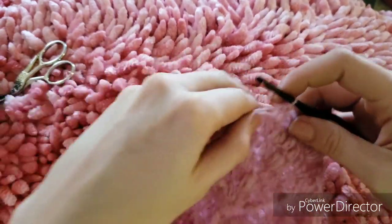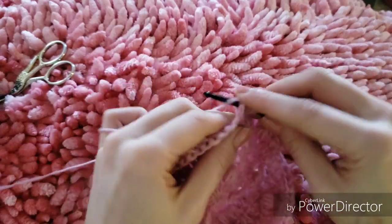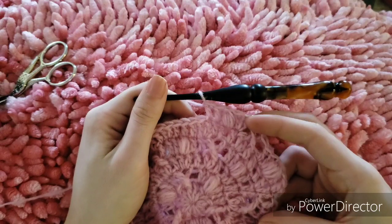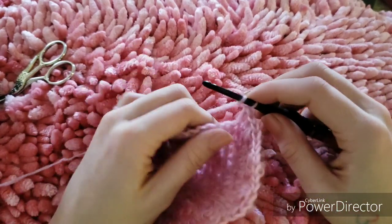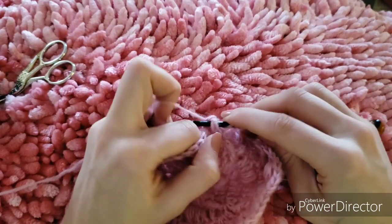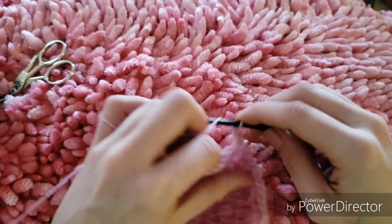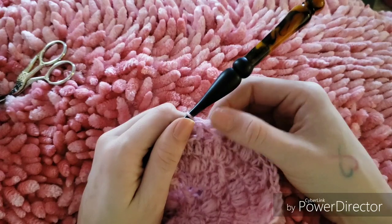In the next stitch we will do a bobble. Double crochet in the next space, double crochet in the next space. Now we need to make an X with an increase, so we'll only skip one stitch this time. Skip one double crochet and do your first front post treble crochet, chain one, go back to the stitch that we skipped and work our other front post treble crochet, then double crochet into the next available stitch — and that created our increase within the X.